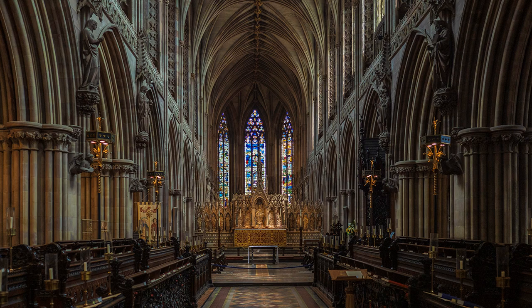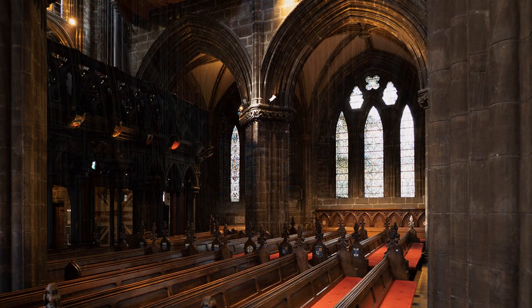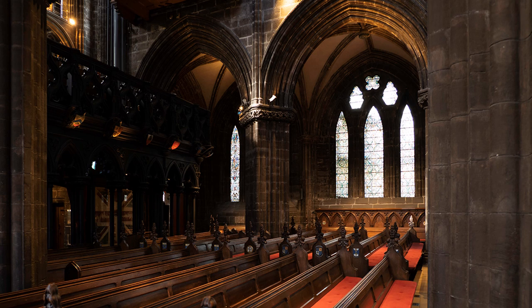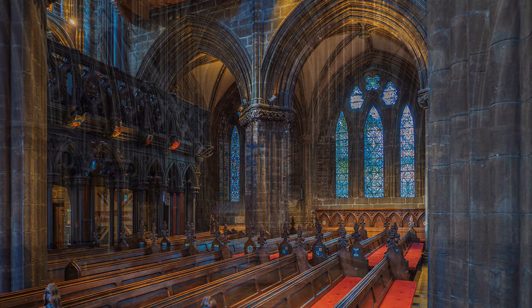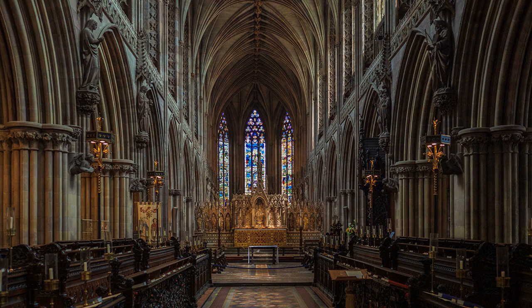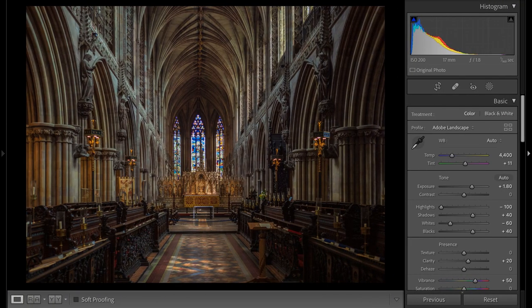Lightening shadows can add noise, but there are dedicated software programs available on the market to correct this. Overexposed highlights and burnt out areas are almost impossible to correct without cloning from other areas. See detailed instruction about post-production on my YouTube channel. For now, here are the settings I used for this photograph.